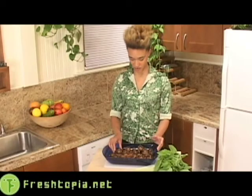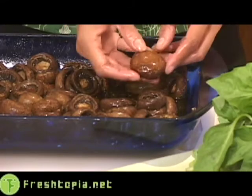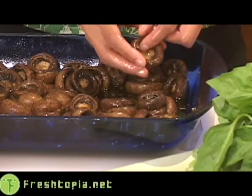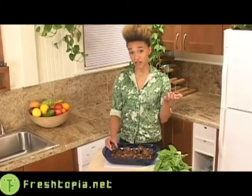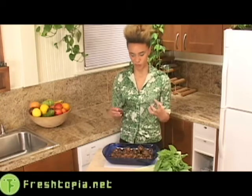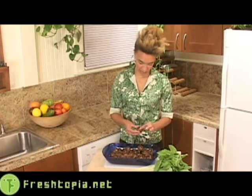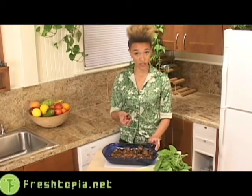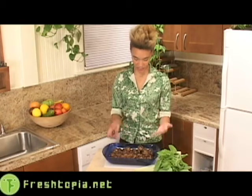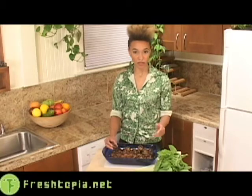So here we have our mushroom caps, and they've been hanging out in their marinade for several hours now. I would say have them in there at least an hour, at most overnight. Kind of the longer the better — it gives them more time to soak up all this deliciousness. You can see they're nice and soft and glossy, soaking up the juices. When you're ready to assemble your dish, take them out of the liquid, dry them off a little bit with a paper towel, and then you're ready to make your pesto and stuff them.